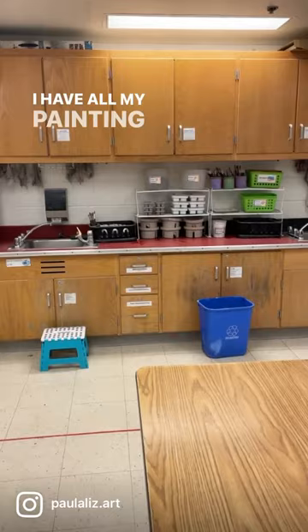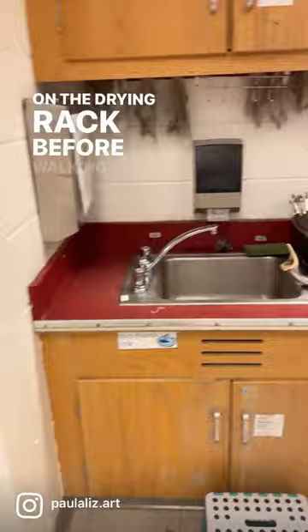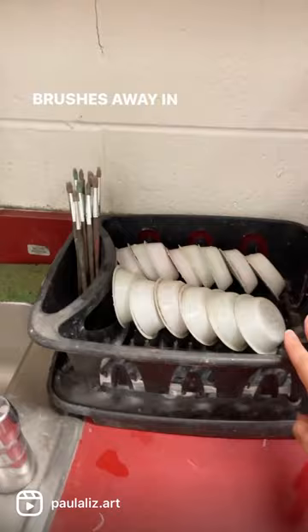When students are done painting, they come put their artwork on the drying rack before walking over to the sink and using a sponge to clean their paint palette and put their paintbrushes away in these dish racks.